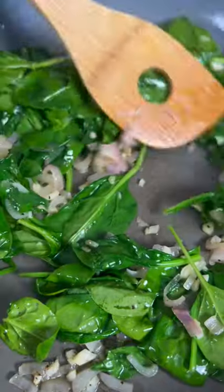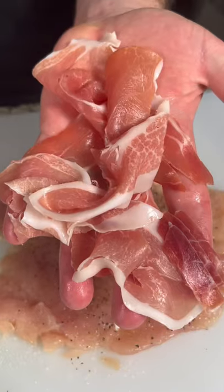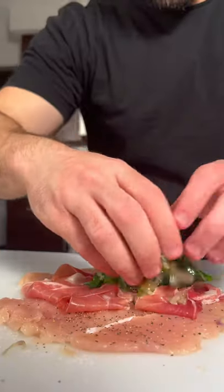Then add about a cup of spinach. Next, we're going to take a chicken breast, butterfly it, and pound it till it's about a quarter inch thin. Season the chicken with salt and pepper. Stuff the chicken with some prosciutto and some of the spinach and shallot mixture.